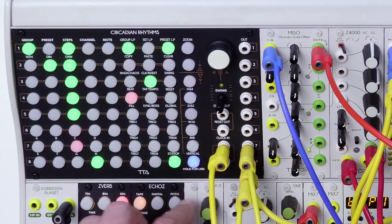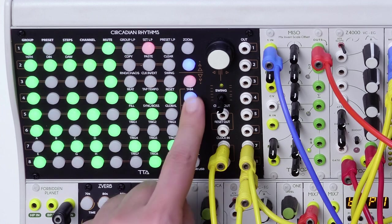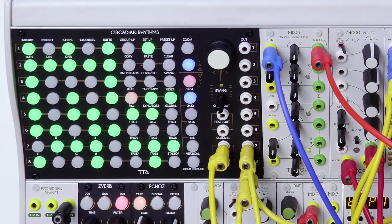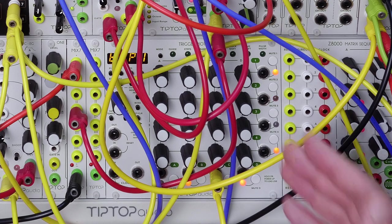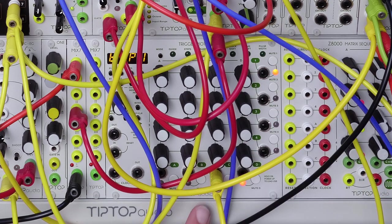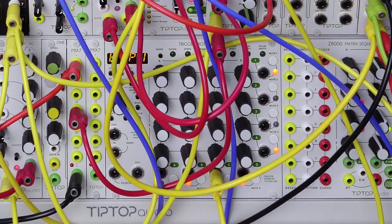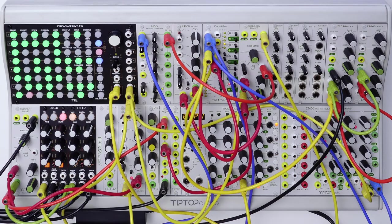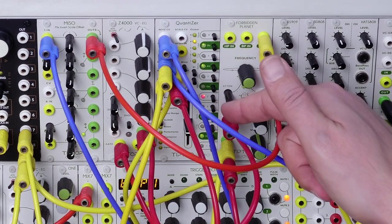To add an additional level of randomness, we can set the clock of the CR in external clock mode, meaning that the sequencer will source its clock from a separate module. In this specific case, we use the Trigger Riot to control the speed of the clock. The column of the Trigger Riot which is generating it is using different clock dividers and probability variables on each of the four knobs. The sequence of notes is generated by the Z8000 and processed by the quantizer, so that only the black keys of the keyboard are passed on.